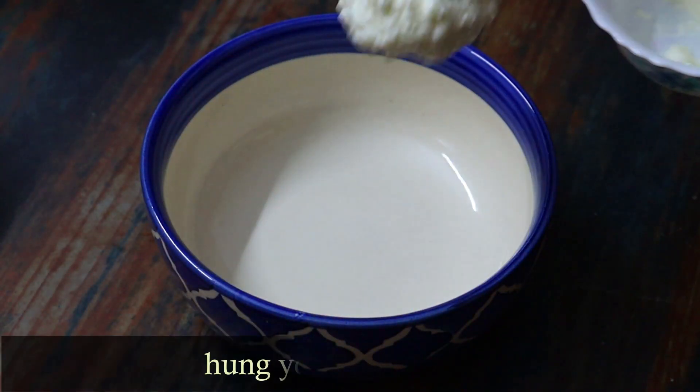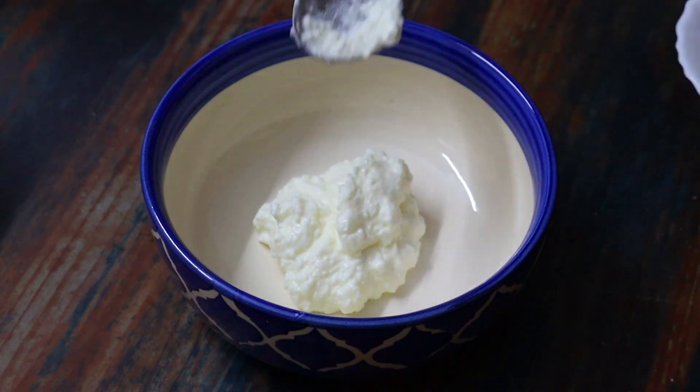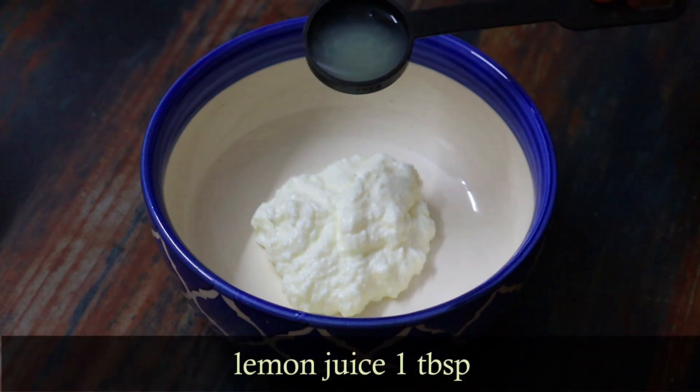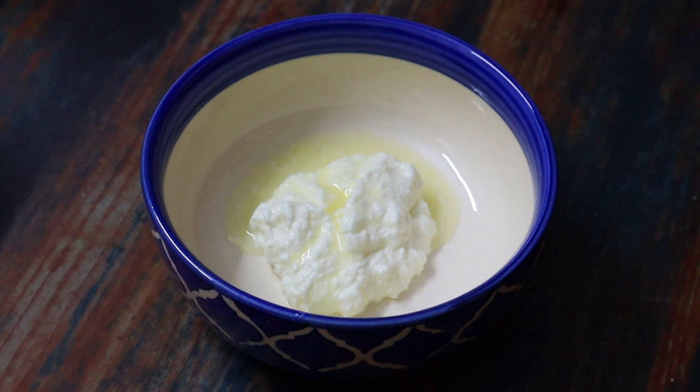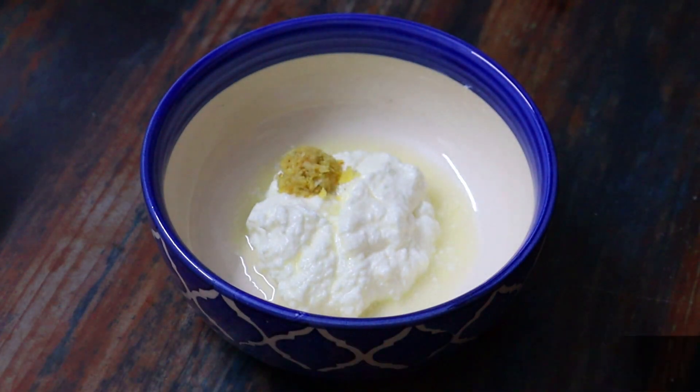First, let's make the marinade. I will use 2-3 teaspoons of yogurt and 1-3 teaspoons of ginger garlic paste.